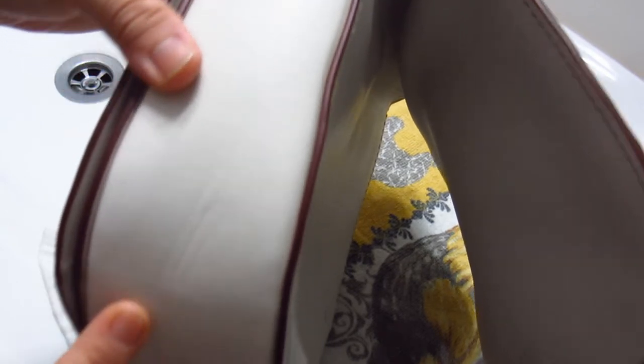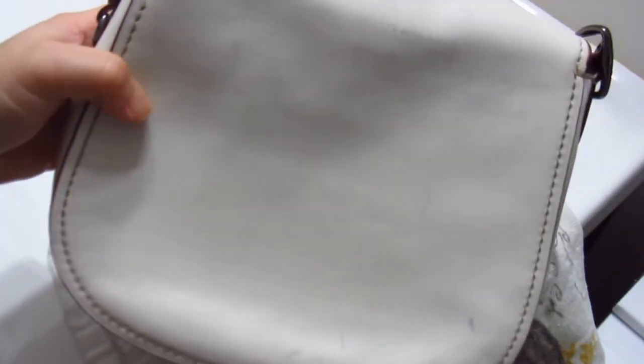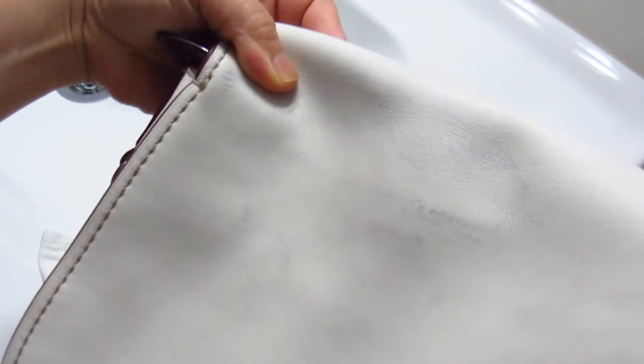So this underside pretty much cleaned up. There's a mark there and some marks there, so it's not perfect. I don't know what those marks are from, but these ones are blue, so I'm guessing these are denim marks. I hope the light is not making it not appear on camera, but this is the only bright light I have in the house — and as you can see we're in the bathroom.